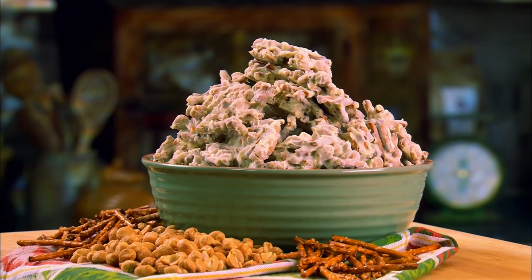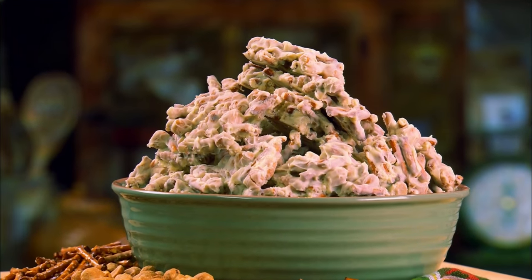When we come back, we're going to be moving on to another great after-school snack — pretzel peanut bark.